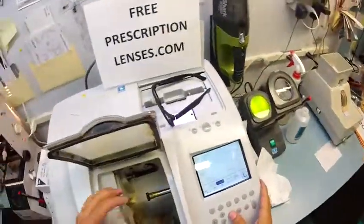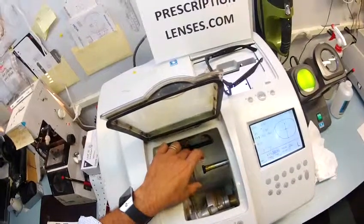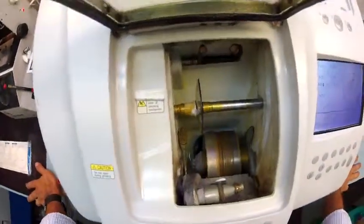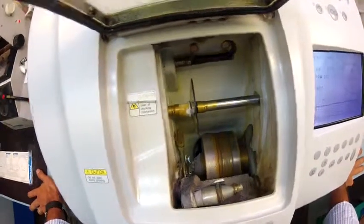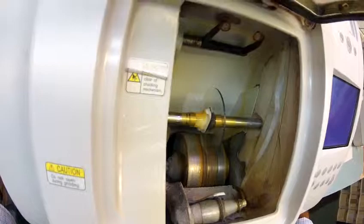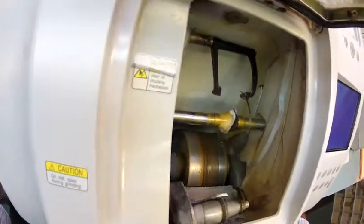So now I'm going to do the same thing for your left lens. Just like before, the calipers are going to come down, but this time they're going to trace the shape of your left lens. If you use your imagination you can see the shape of your lens being traced on there.